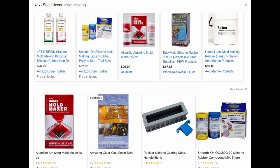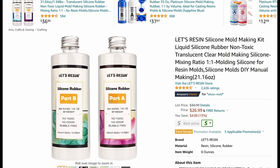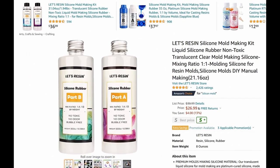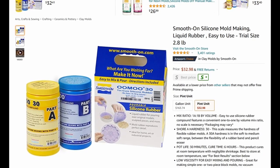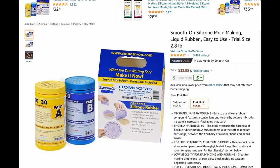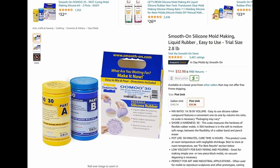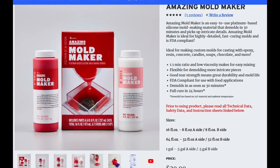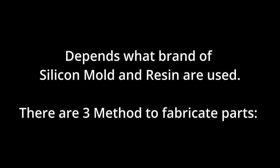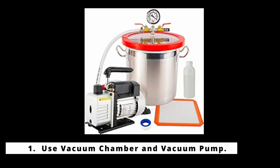What products you need to fabricate these parts all depends on what brand of silicone mold and resin you are using. Make sure to do research — some require equipment to remove the bubbles from the mold as well as the resin, and some do not need any special equipment. There are three methods to fabricate the parts: one is using a vacuum chamber and vacuum pump.